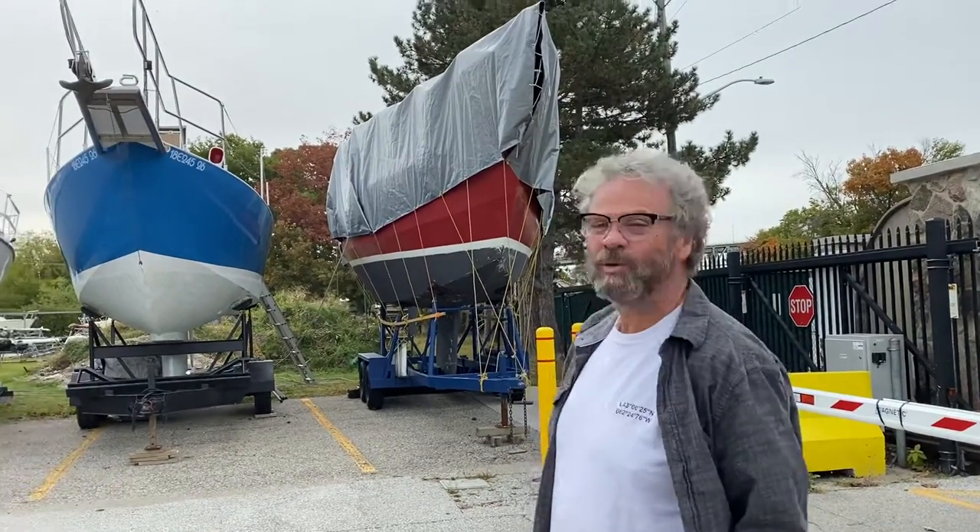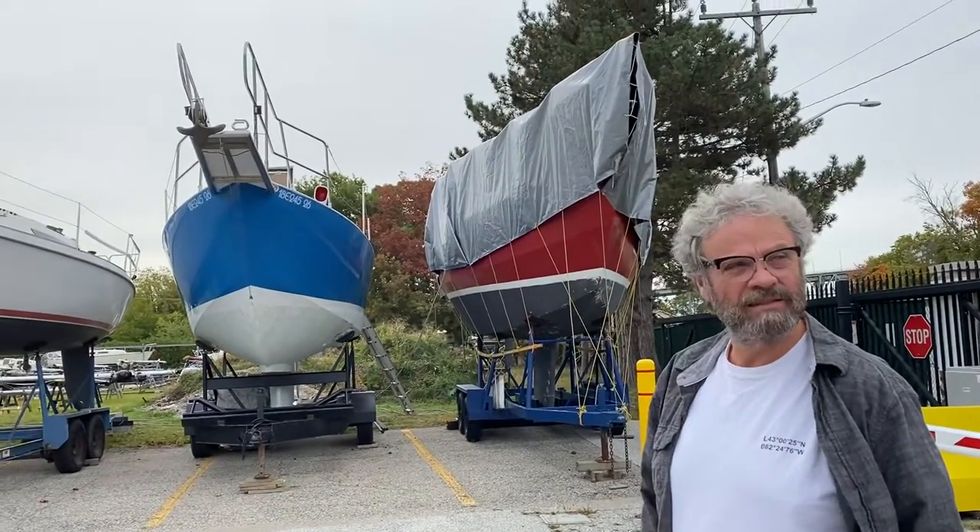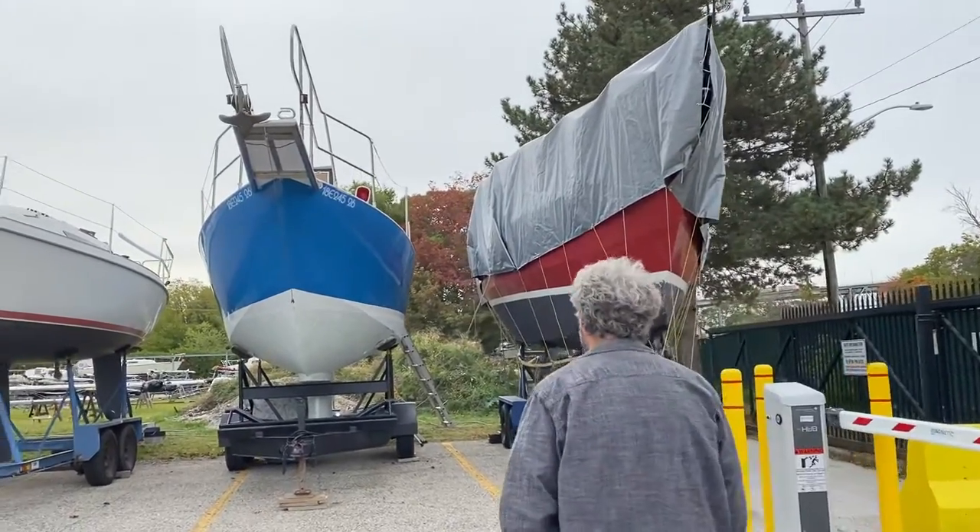Hi, I'm Mike and this is my sailboat Leveret, and I'd like to take you on a little tour. Here we go.